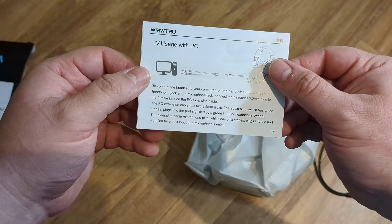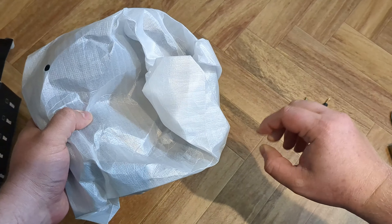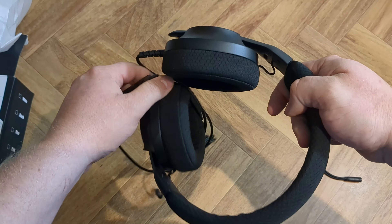All right, welcome back, ladies and gentlemen, to the Chupacabra Tutorials channel. I'm your host, Larry. And today we're back for another hands-on hardware review of the Wirtru S30 Lightweight Gaming Headset.